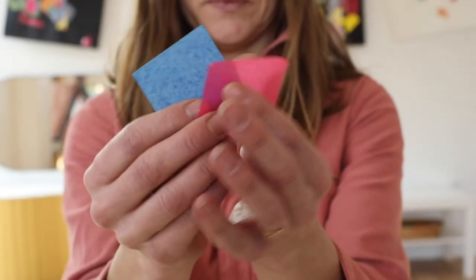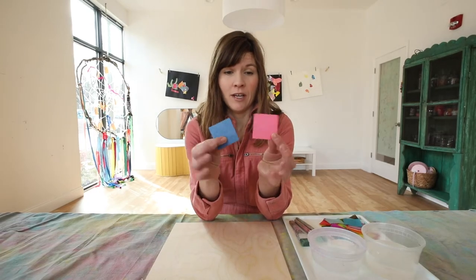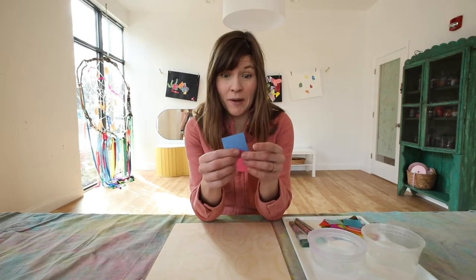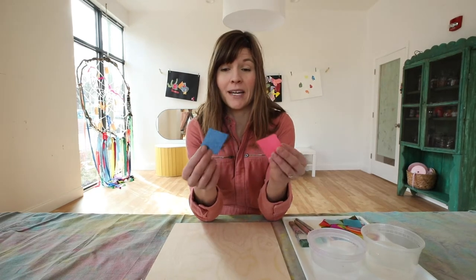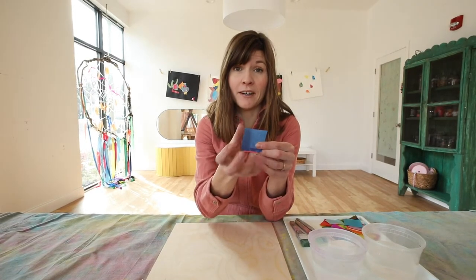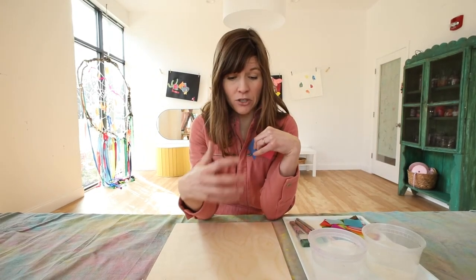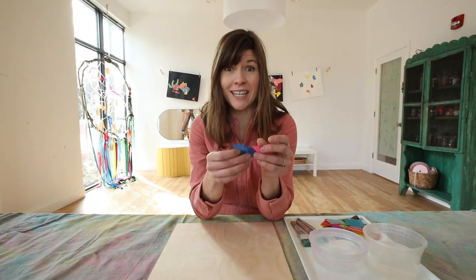We're using a material called bleeding tissue paper today and these are cut into little pre-cut squares. Bleeding tissue paper is going to give us a painterly quality because the pigment from the tissue paper — the color that's in the tissue paper — when it reacts with water, kind of bleeds out of the material. That's going to give us a really fun material to use on our wood panel today as we watch the colors bleed together and mix.